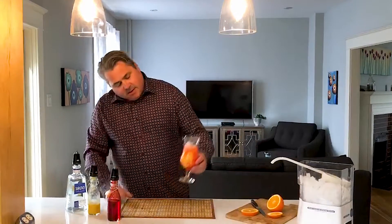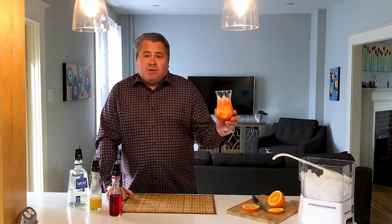As you can see, it looks like a nice sunrise. Enjoy it during the summer months. Stay thirsty, but most important, stay safe.